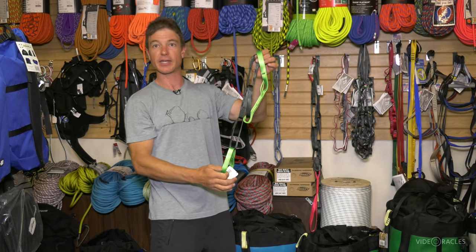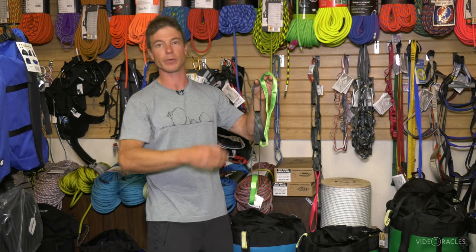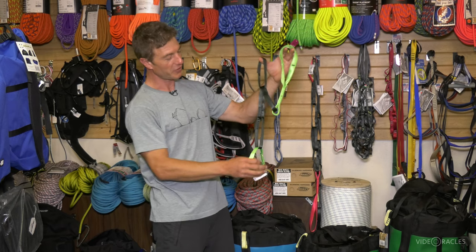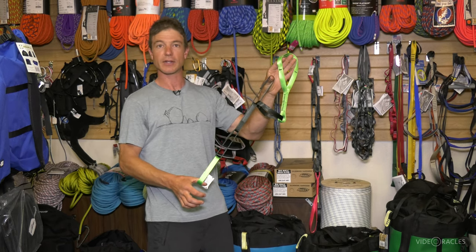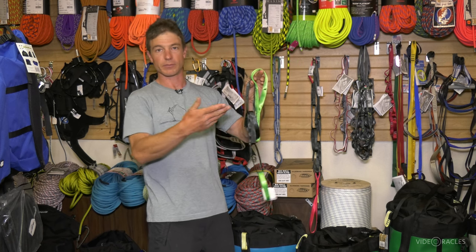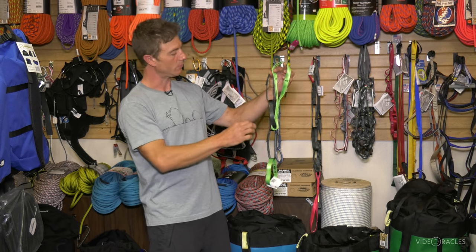This is actually intended not for aid climbing but for tethering in a wide variety of situations. I do carry one when I'm on a big wall because it makes me feel really safe at the anchor. I'll use this sometimes in multi-pitch free climbing, or often when I'm out doing my job rigging climbs for a group that's going to arrive, so I'm not on belay and I want to be able to quickly tether myself in an adjustable manner.